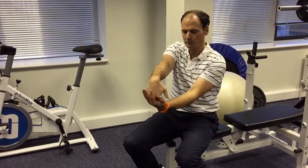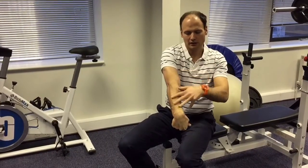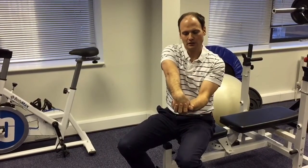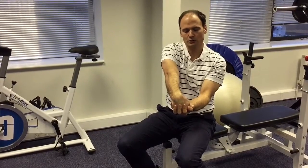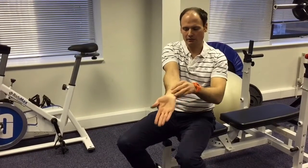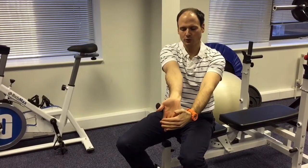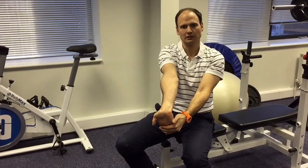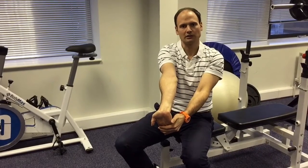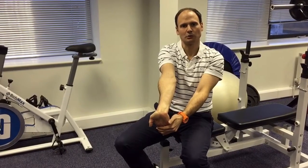You can also stretch those muscle groups quite simply. For the extensors, just pull the wrist and fingers back towards you. For the flexors, point the fingers away and down towards the floor, then start to pull them backwards until you feel a stretch, keeping the elbows straight at all times. That will help you to stretch out those muscles as well.